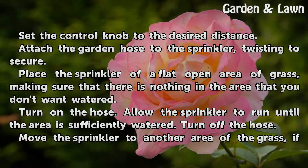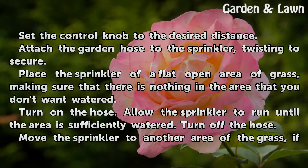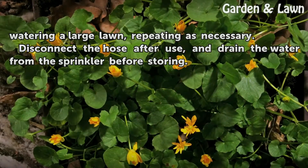Place the sprinkler on a flat, open area of grass, making sure that there is nothing in the area that you don't want watered. Turn on the hose and allow the sprinkler to run until the area is sufficiently watered, then turn off the hose. Move the sprinkler to another area of the grass if watering a large lawn, repeating as necessary.